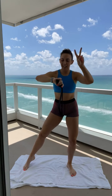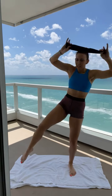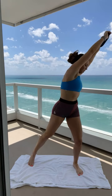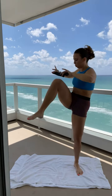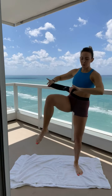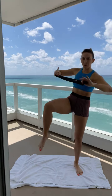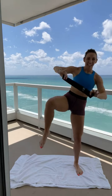Keep this leg bent and stable. 2, 1, let's go. Crunch over. So we're taking kind of a Russian twist approach here — twist, crunch. Think of this side rib going down to this side hip. 15 more seconds. 7, 6, 5, 3, 2, 1. Yes. You guessed it — same thing on the other side. And then we're going to alternate.